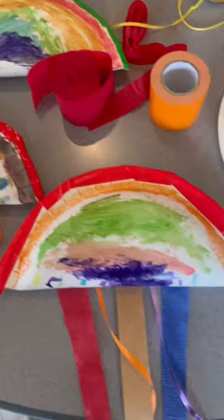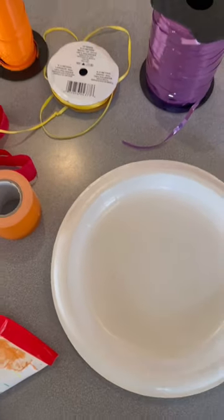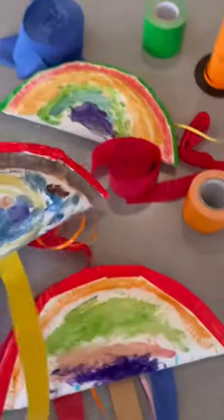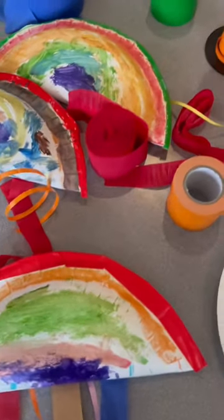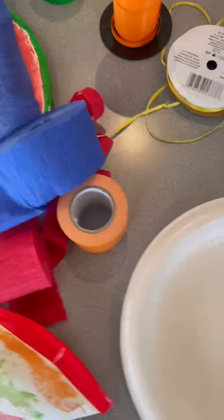Today we made these rainbows and all we use is a paper plate, we have some beans and we have the kids cleaning them so they can make this. We add these streamers to make them too. You can use whatever we have — these streamers or ribbons — you can use whatever you want. Kids will have fun.